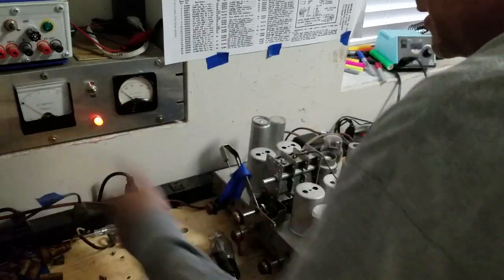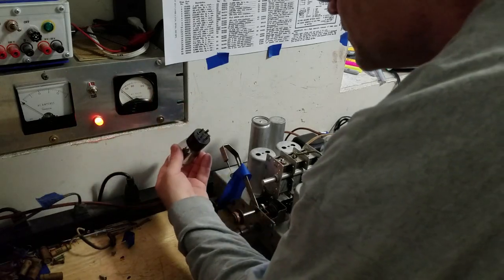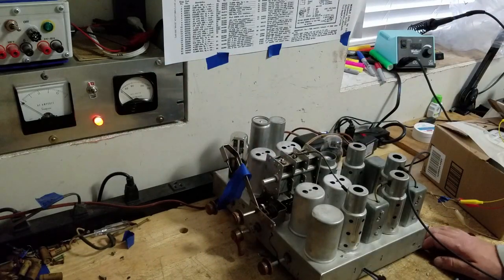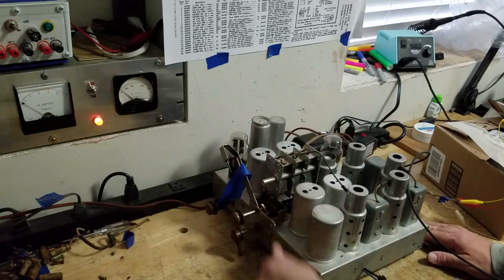I'm going to bring the power back down and go ahead and put the rectifier tube in - that's the 80 right here. Putting the rectifier tube in changes the whole landscape because it gives the radio the ability to make high voltage, and of course if there are any shorts or any faults in the high voltage circuit they will show up now.